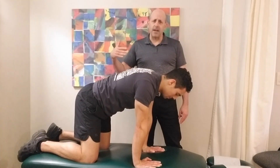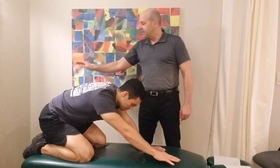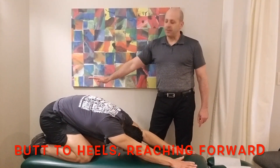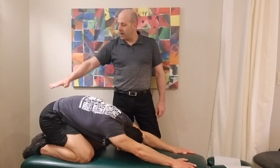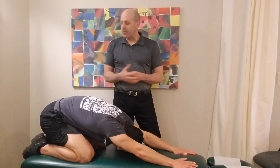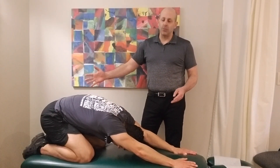Once you've done that about ten times, we're going to sink back into what's called a child's pose, which means sinking your butt back toward your heels and then reaching your hands forward, almost trying to let the chest sink down toward your knees. This is going to help really stretch out the lower part of the lumbar spine. It'll also give a good stretch to the shoulders and some other elements as well.